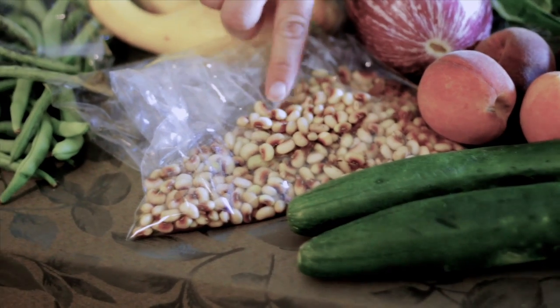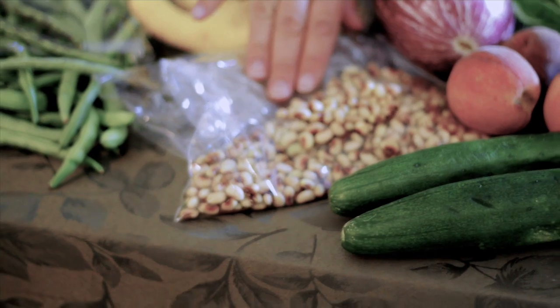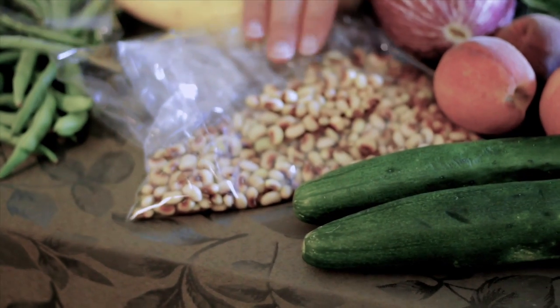We have pink eye purple hull peas this week. These are excellent, and if you get a couple of extra orders, you can freeze them — they freeze really well.